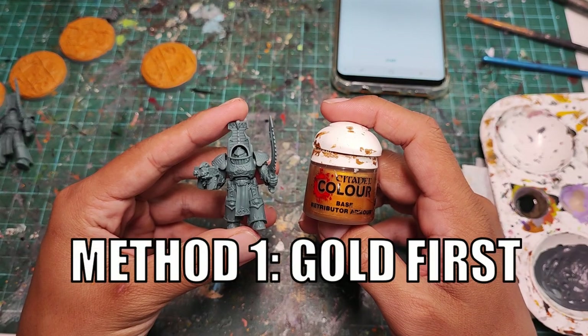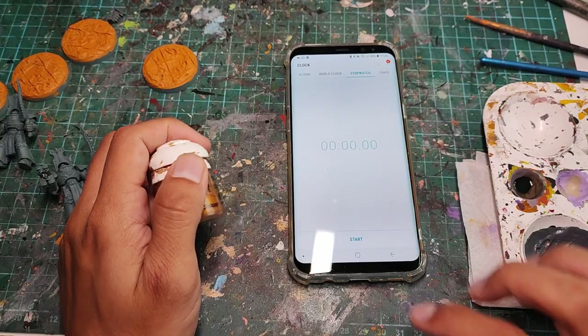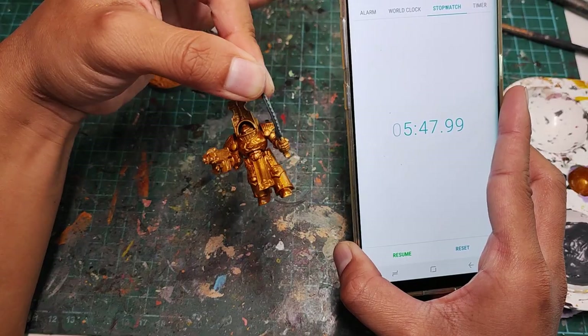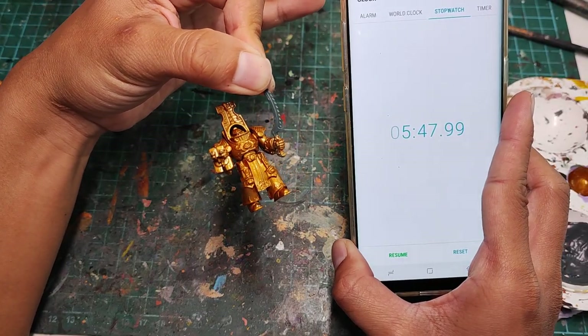Alright, let's start with method one: gold first. Starting the timer — let's base everything in gold. That took us 5 minutes and 47 seconds.